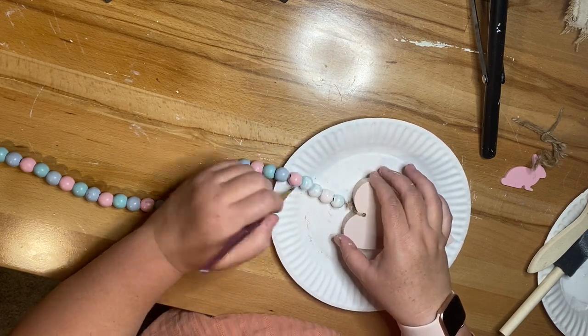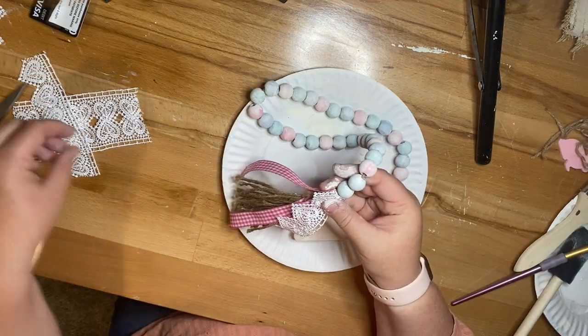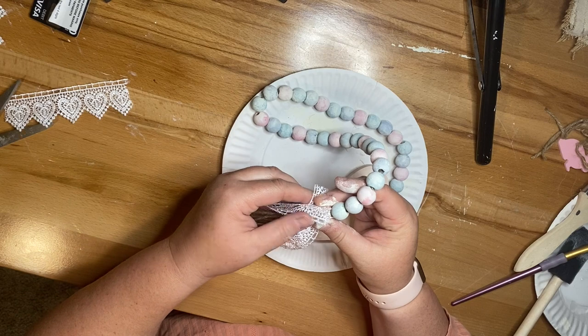I made another garland like this earlier in the spring season with a little bunny on the end. These turn out really cute and they give it a much more muted, shabby look.